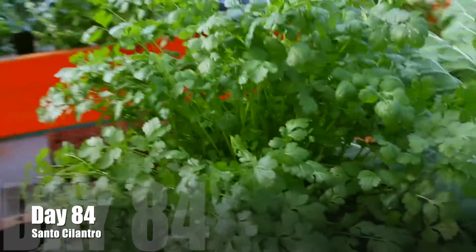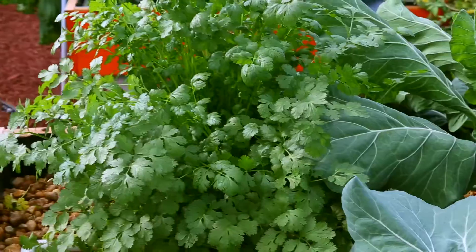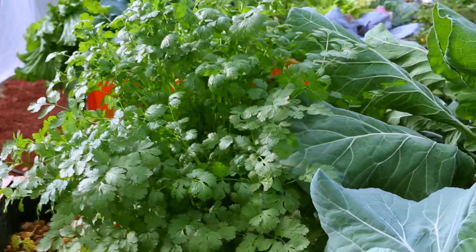Until we get to the final harvest day — you can see that this is day 84, and this thing is just boom, out of control.